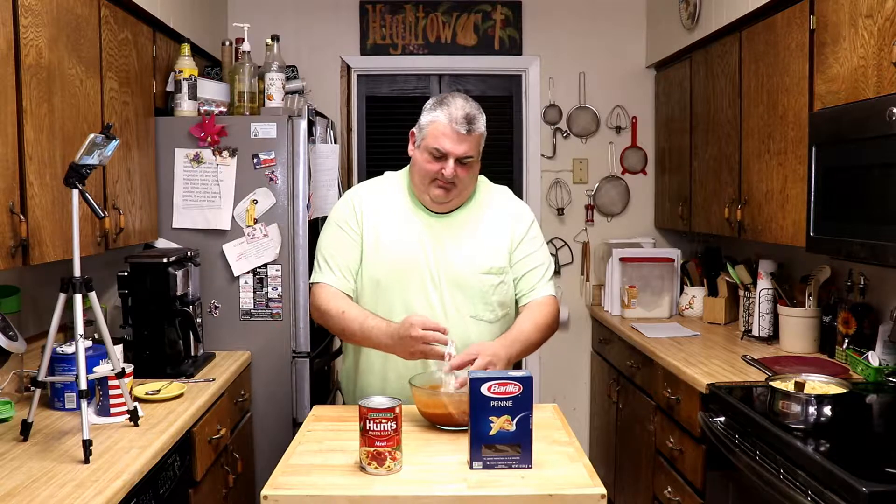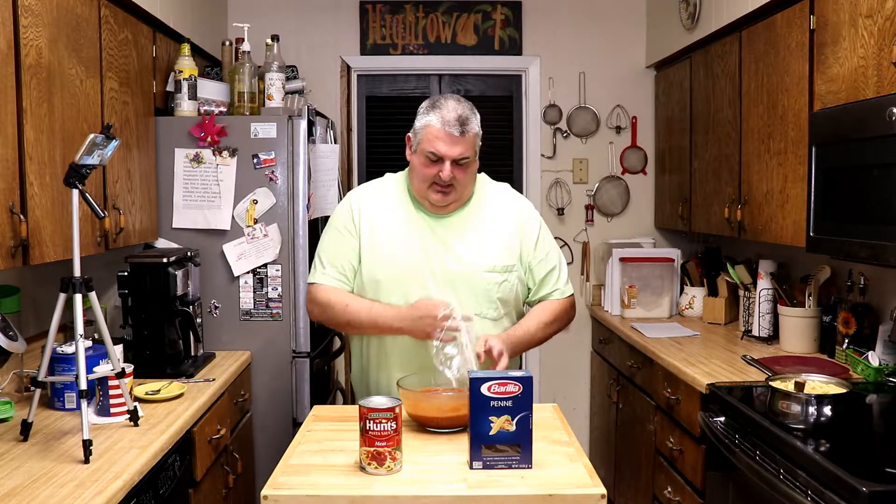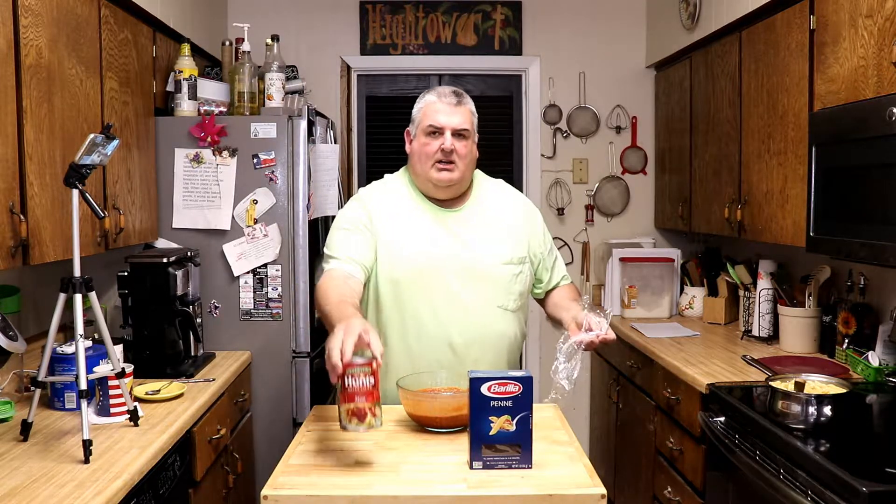This is one of those wonderful make-ahead recipes. While I was brewing my coffee this morning, I went ahead and browned one pound of ground meat. Then I poured in one can of pasta sauce. By the time I was finished, so was the coffee. Stir it up, set it aside, and let it cool for about 15 minutes. Then I was able to cover it in Saran Wrap, put it in the refrigerator, and make it when I'm ready.